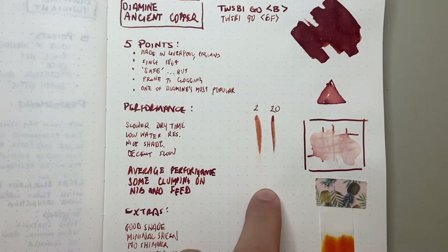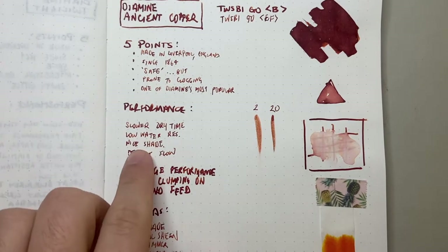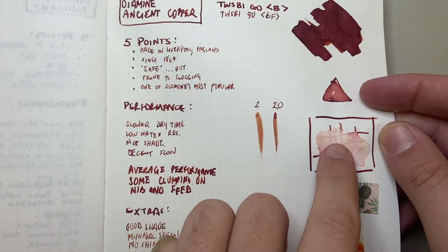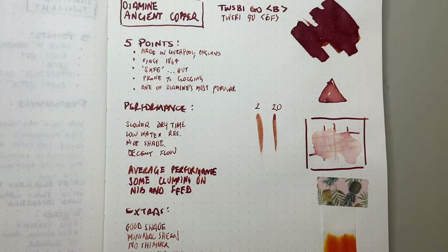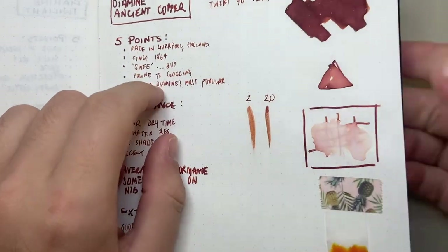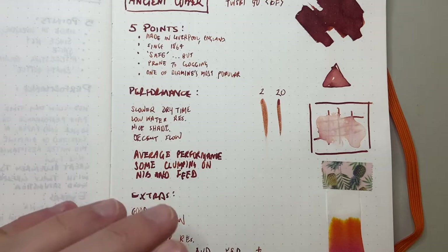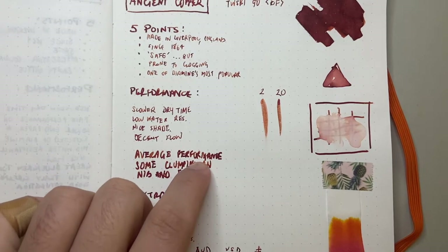Let's talk about performance. It's got a slower dry time — after two seconds it was still fairly wet, and after 20 seconds there was still a pretty decent smear; it had started to dry but that's what it is. It's got low water resistance — you can see where I put water down and dabbed it up, a lot of the ink has gone and you've lost most of the detail. It's got nice shading though — looking up close at the word 'points' you can see beautiful shading between the lighter and darker colors.